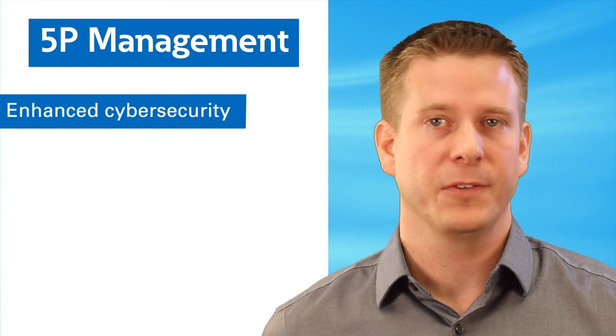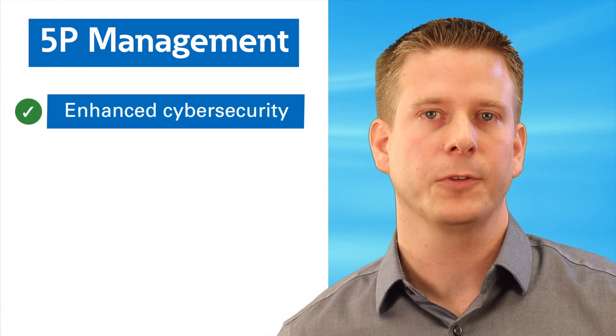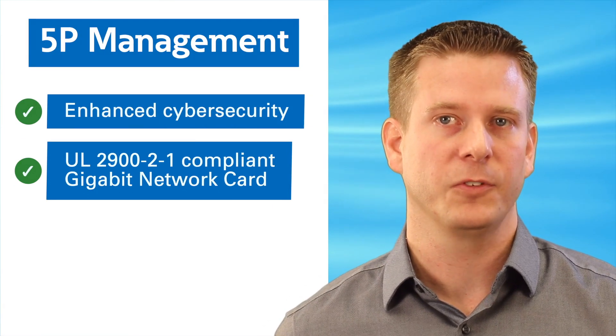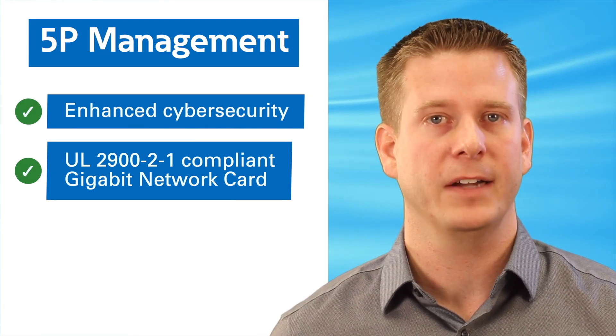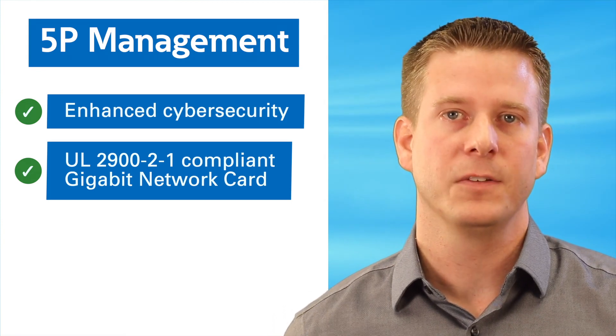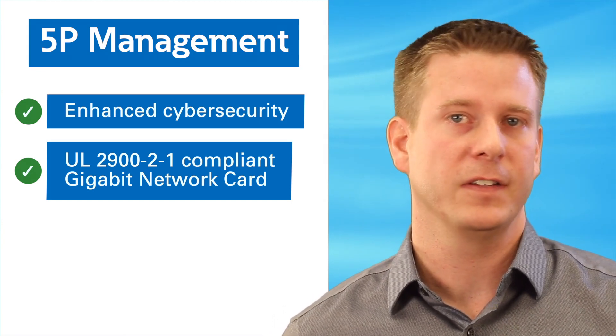The third point is management. Our optional network card has a focus on security with a UL 2900-2-2 compliant gigabit network card, which means your UPS follows industry best practices on security, like startup requiring a password change, defaulting to secure, and protections against tampering.